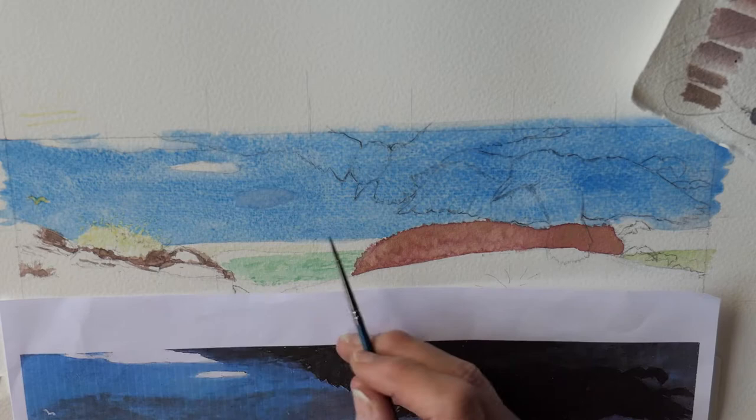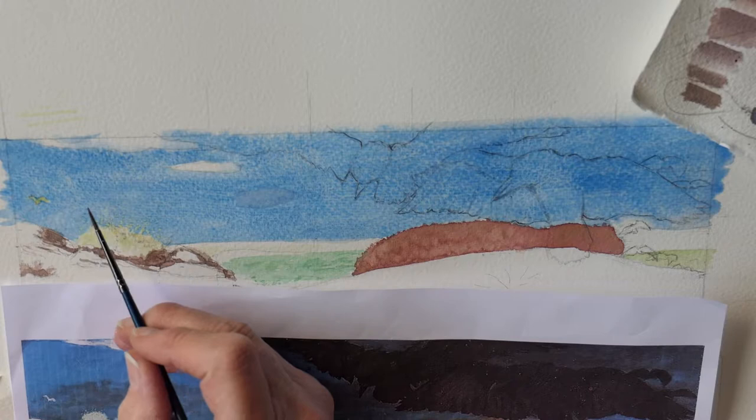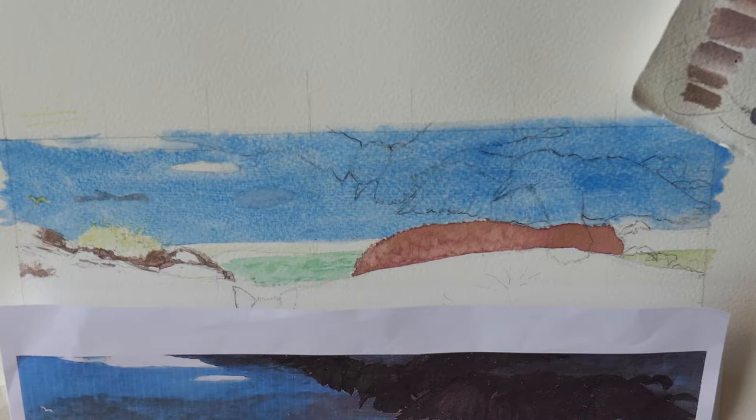I'm now going to add some grey, some diluted black into the sky for these distant clouds. It's important to make small shapes because if you do them big they'll look closer, so I'm not going to do any drawing, I'm just going to paint roughly what I see.